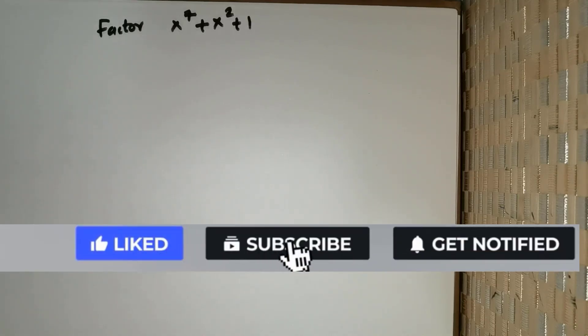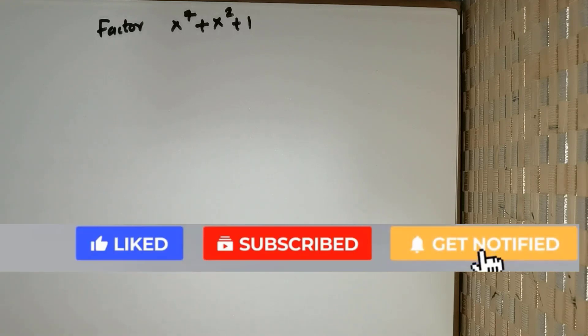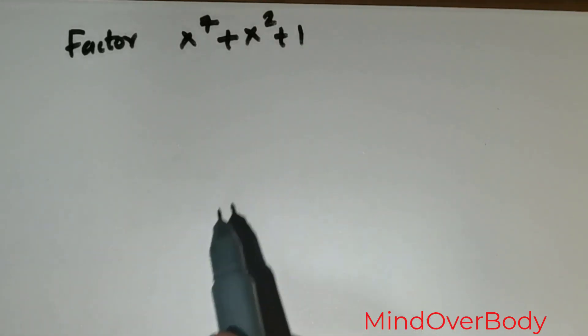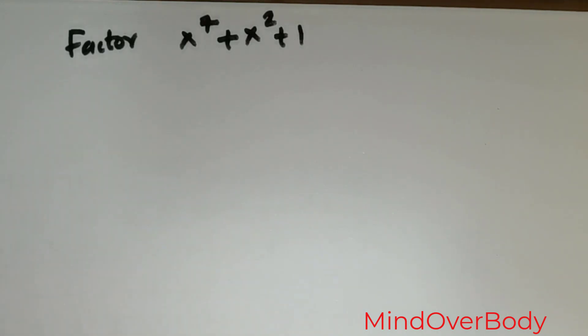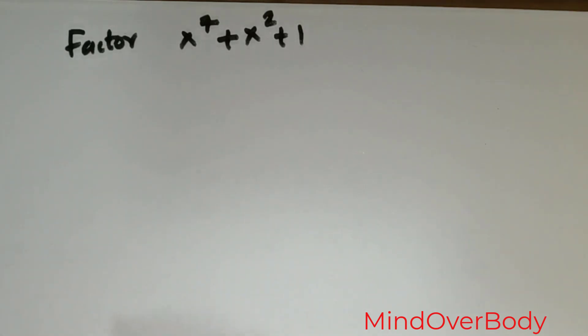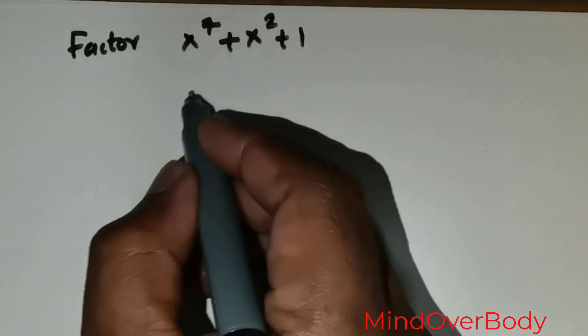Welcome students. We are given this question: factor x raised to the power 7 plus x squared plus 1. Most of you would have got the solution to this question. What I wish to do is explore different ways to factor this particular polynomial, and ultimately give you another element of proof to show that whatever we get is the ultimate level of factorization possible for this polynomial.